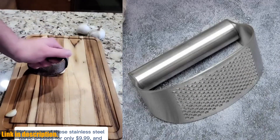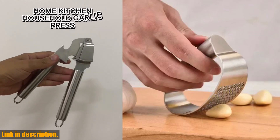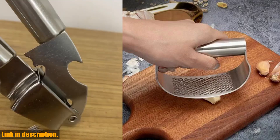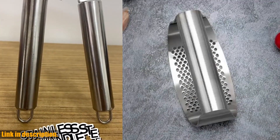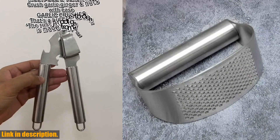But that's not all. This versatile gadget can also be used for ginger, nuts, and even herbs. It's a must-have for anyone who loves to experiment in the kitchen and take their cooking skills to the next level. And the best part? It's super easy to clean — simply rinse it under running water or throw it in the dishwasher.